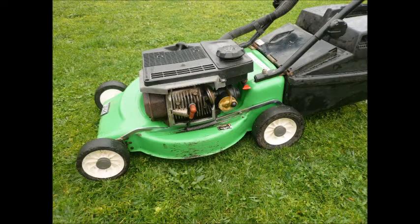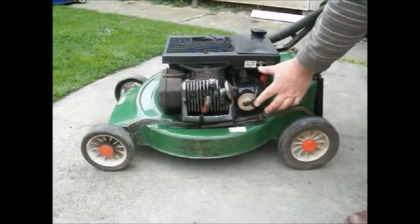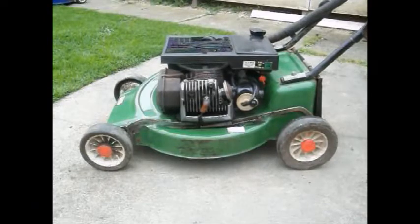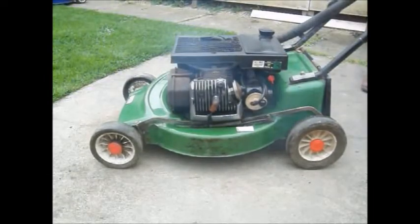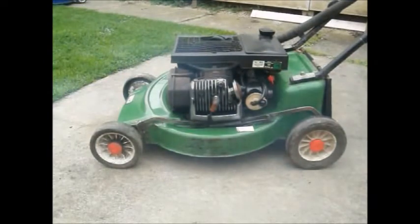This sort of close-up shot should illustrate any ad, showing the area of the mower most prone to rust holes. The most important test for any used mower is how easily it starts — you should be able to start any reliable mower in three or four tries from cold. Check the exhaust before you try to see if it's hot.